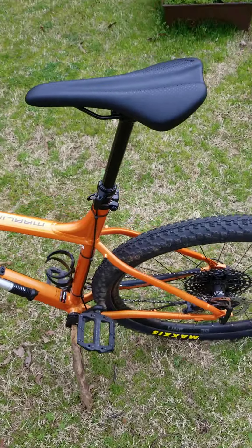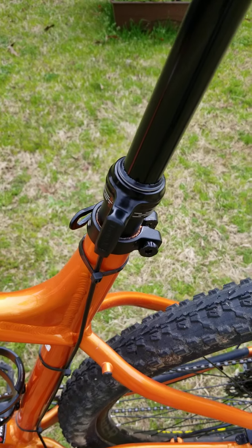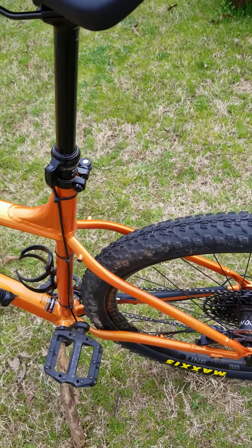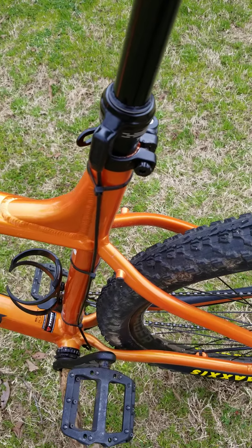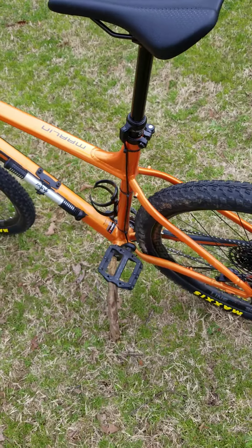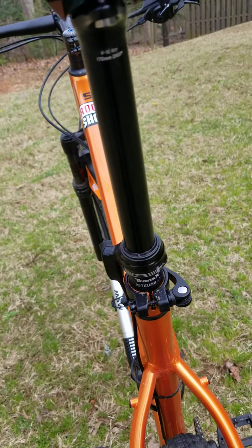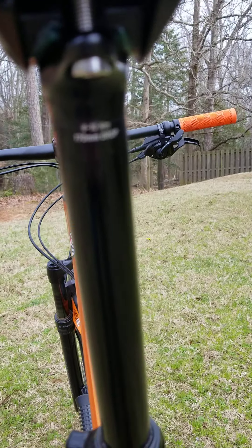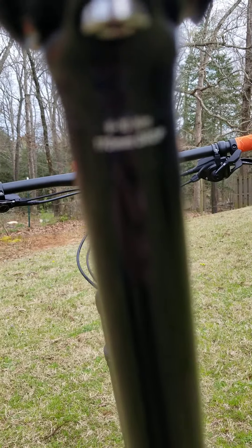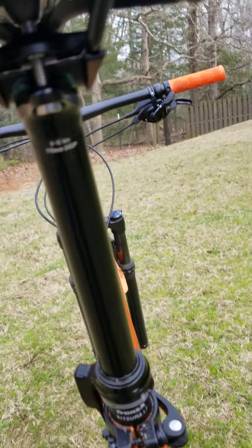I have a dropper post as well. It is externally routed. I was afraid it wasn't going to fit when I ordered it but it actually did. My local bike shop pretty much put all the stuff together and built the bike. I've had this bike for two months. It is a 170 millimeter dropper post.